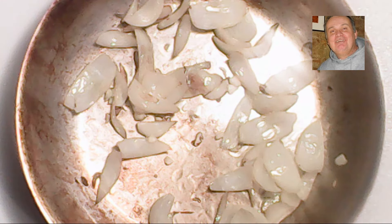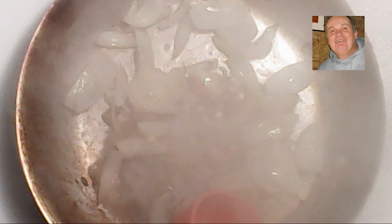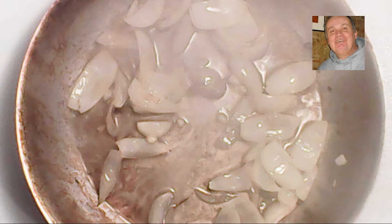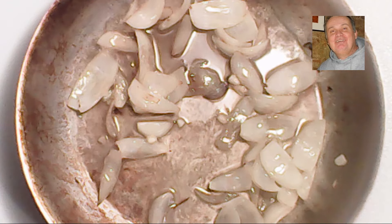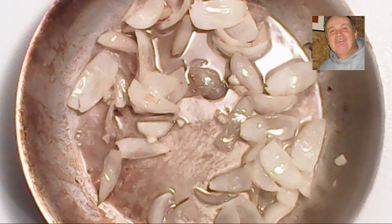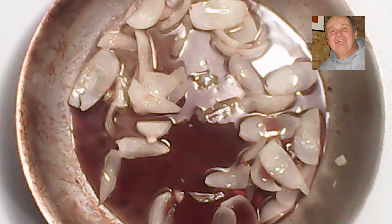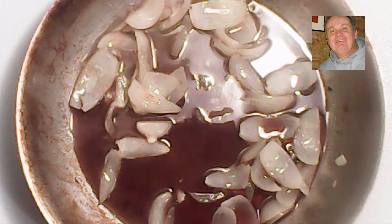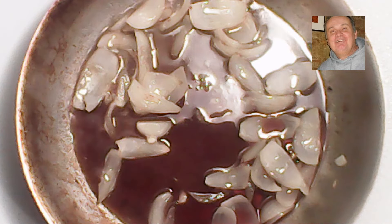Now we are ready to add our chicken broth and wine. Since the pan is hot from cooking the onions, we'll add the chicken broth first to reduce the temperature and reduce the steam, then add the wine secondly. We add the chicken broth first, followed by the wine, then let that boil.